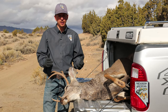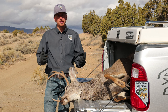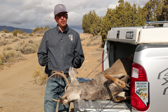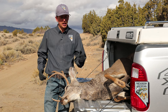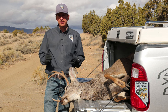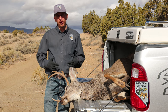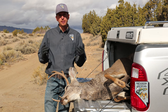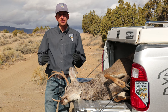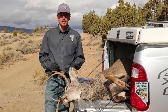Chronic wasting disease, or CWD, is a disease caused by a protein otherwise known as a prion. Unlike other common diseases caused by viruses and bacteria, this makes the disease really hardy and basically impossible to eradicate once on the landscape. That's why we're trying to keep Nevada CWD-free and limit its spread, and why it's really important to continue surveillance across the state to determine whether or not the disease is present.